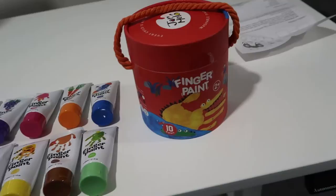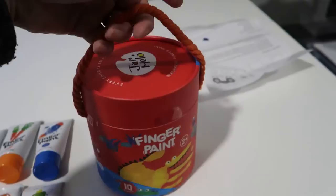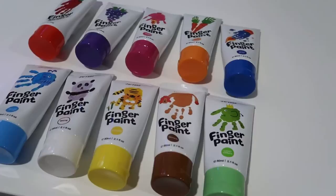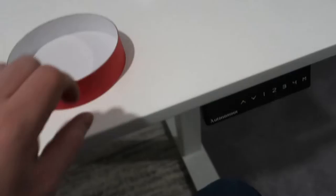This comes in a nice bin used for storage for all the finger paints. I've taken them all out of the bin, but you do have a nice piece of yarn at the top that can be used as a carrying handle. Essentially the top of the lid just pops off — it's a little bit tough with one hand. This comes with 10 different colors, and when you're done using these you have the bin to put everything away in.